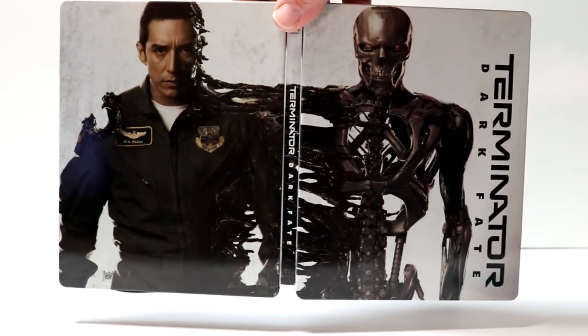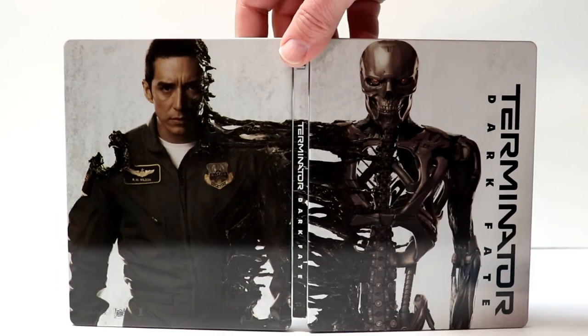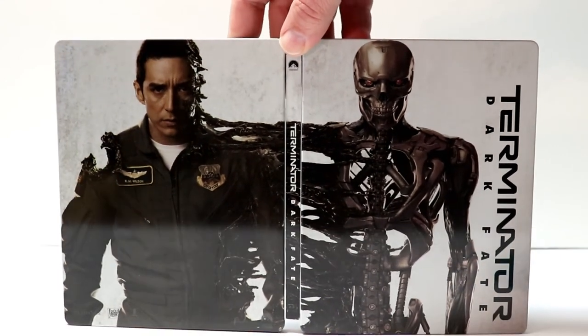I have not seen the movie so I'm not really sure about it, but overall this is a very nice looking steelbook.